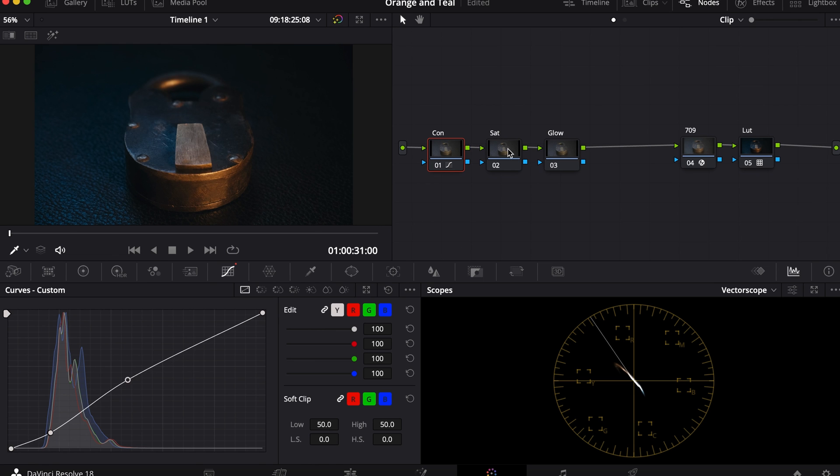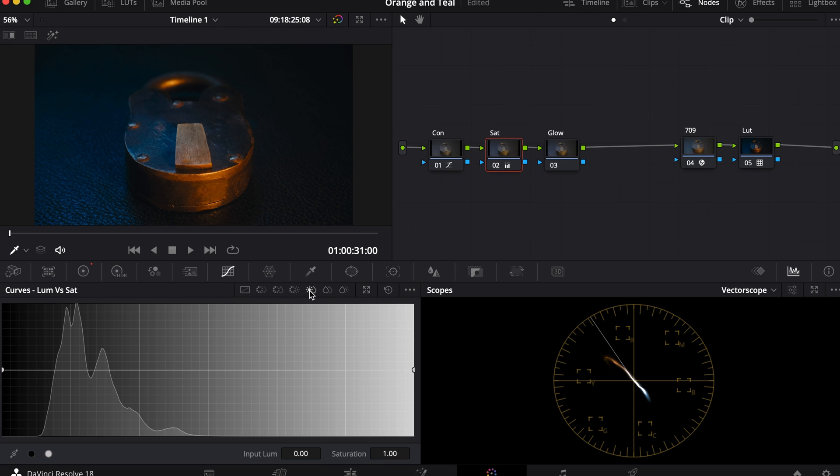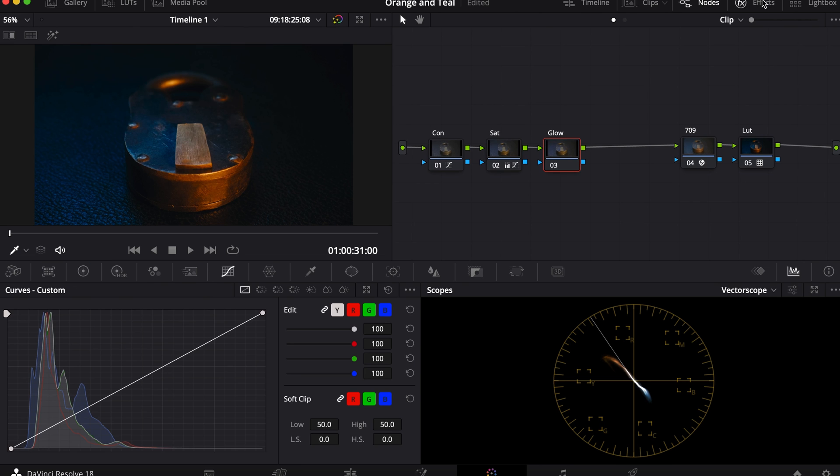Then I'll go to saturation, bring it up to about 90, and now we can see our color separation. These colors are due to onset lighting.